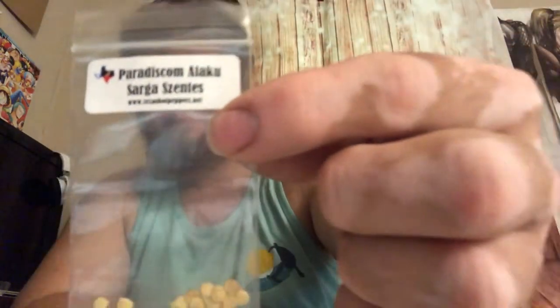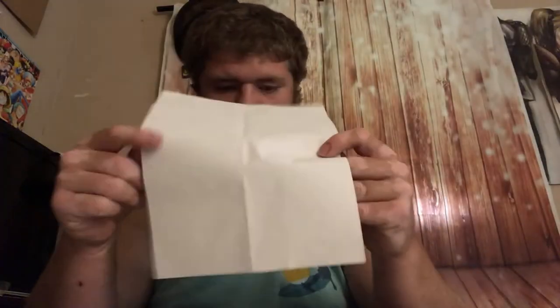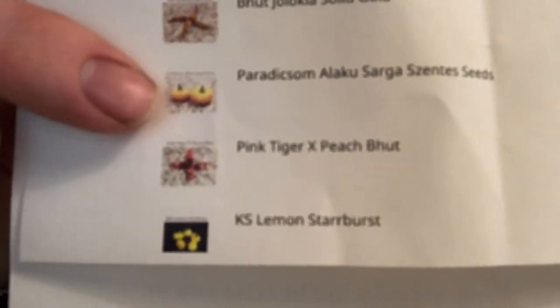The Bujolokia Solid Gold — the Solid Gold Ghost Pepper. I'm not really sure how to pronounce the next one, but I'll try: Paradiscum Alacusarga Zintus. I may have a picture on my order of those. Let me check — yeah, so they look like pumpkins. Let me fold this and give y'all a view of what to expect; it's the one in front of my finger. They're supposed to look kind of like pumpkins. I'm really excited to see that.